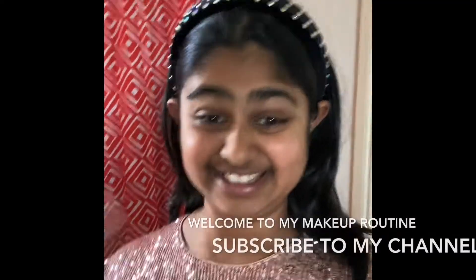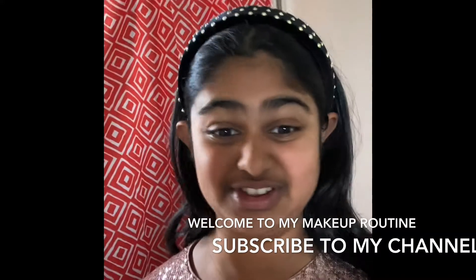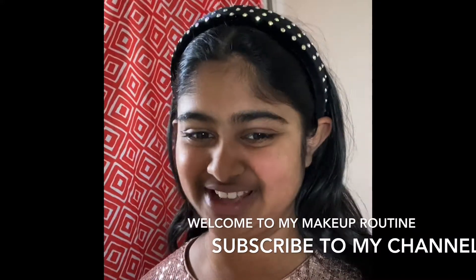Hi guys, it's me Shreya and today I'm gonna do your makeup routine. Make sure to like and subscribe so you can see more of these videos. Let's get into it.